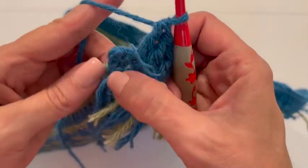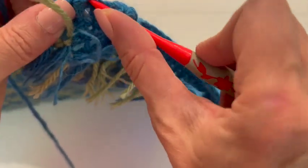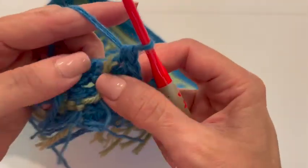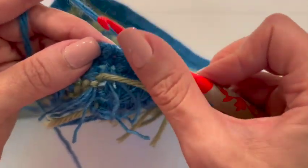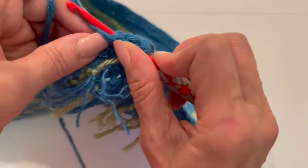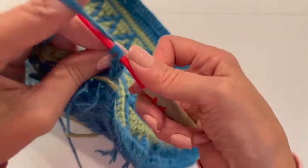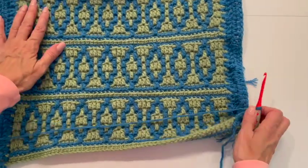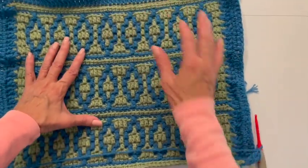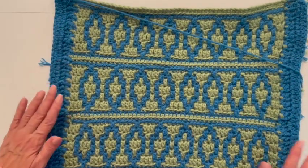When I get to the very last stitch, here's my last double crochet, and then here is my chain two that I started out with. In the top of that chain two, I'm going to put another double crochet, and then fasten off. So this is what I have — two rows of double crochet all the way around.